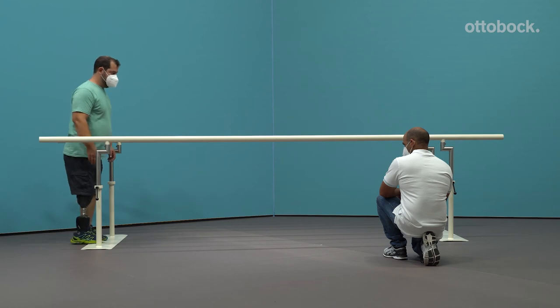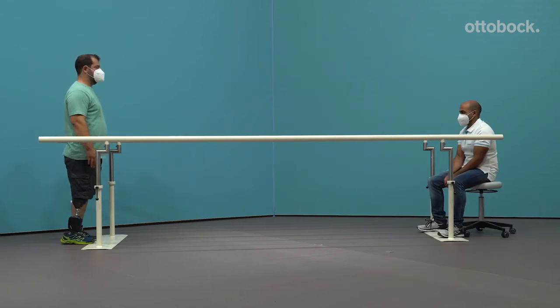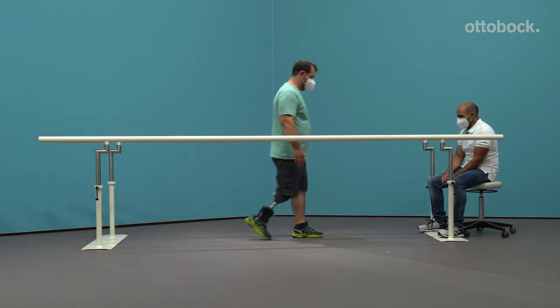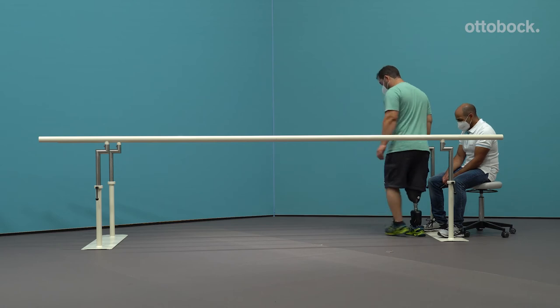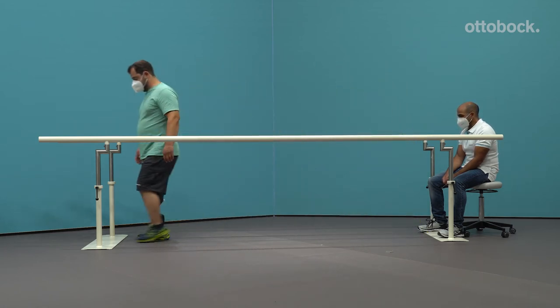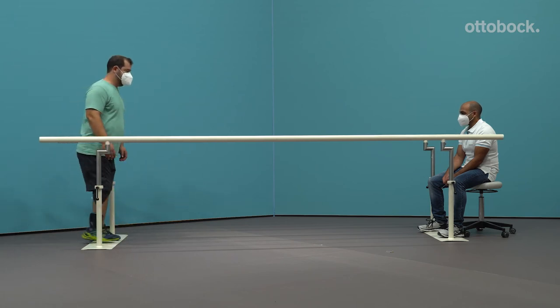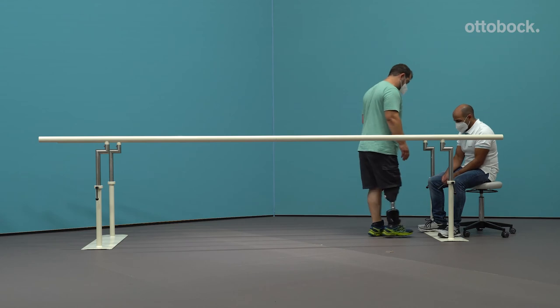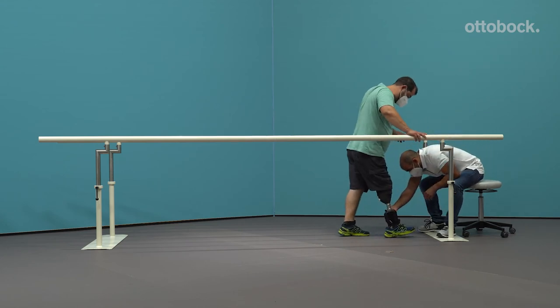Once alignment in the sagittal plane is complete, please examine the coronal plane. Is there an excessive varus moment during load transfer? If yes, move the prosthetic foot in the lateral direction. Note: adjust the external rotation so that the foot's inside edge of the shoe is parallel to the line of progression.